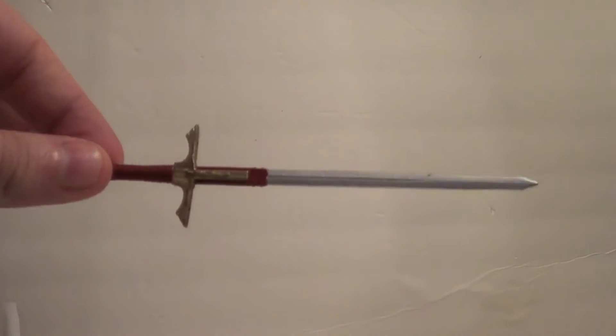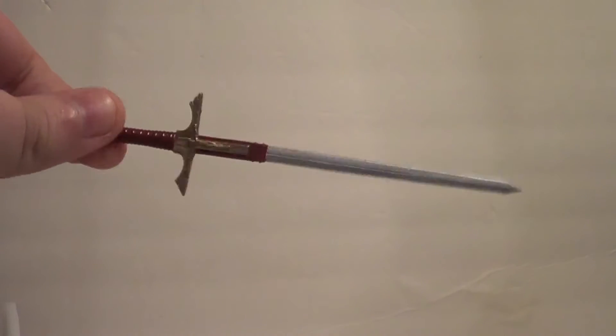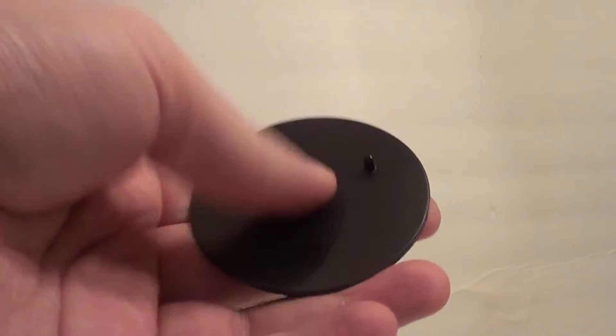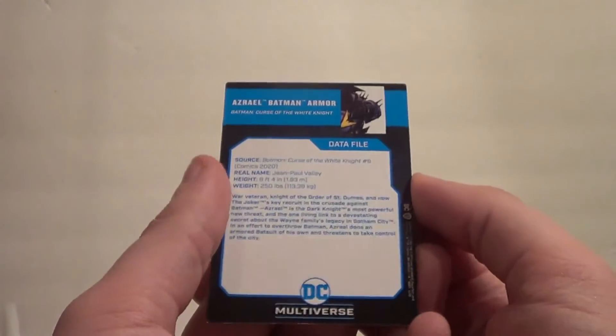His main accessory is this big sword. I'm not going to display him with the sword because I plan on displaying the Azrael with his sword, so no sword for you. But like all McFarlane figures, he comes with the DC stand, which he does kind of need because mine doesn't want to stand right all the time. And then there's what I guess, for lack of a better word, is a trading card with the comic art and the read-up and stuff on the back.